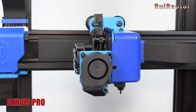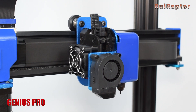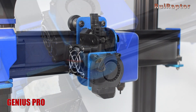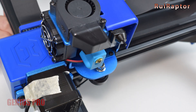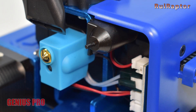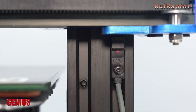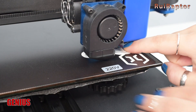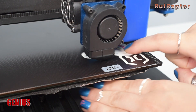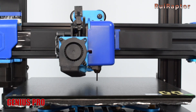On the print head, there are also some changes. Both have a direct drive system with a Titan type extruder and a Volcano hotend. On the Genius, there's a small RGB LED next to the nozzle, while on the Genius Pro there's a touch sensor instead. In other words, the Genius is not equipped with a leveling sensor and leveling must be done manually, while the Genius Pro is equipped with an auto level sensor.